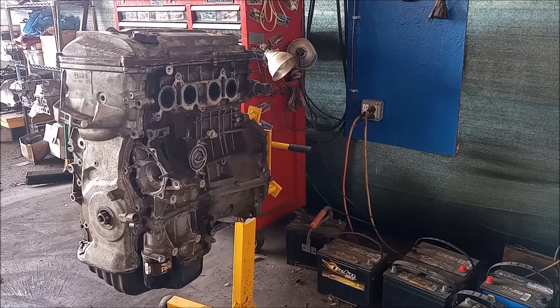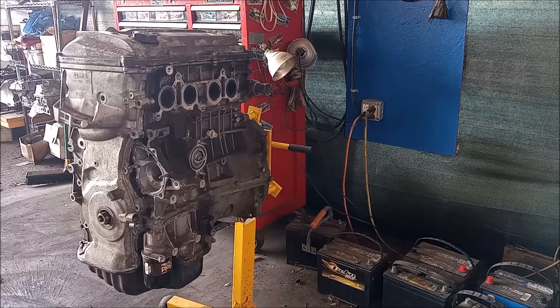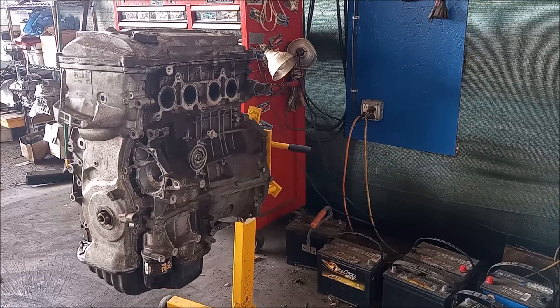This particular engine here on the stand had excessive oil consumption — it was burning more than a quart of oil within every thousand miles, even more than that. We've replaced it with a replacement engine in the vehicle, but in this video we're going to take apart this engine and try to see if we can find anything that would explain why it was burning so much oil.